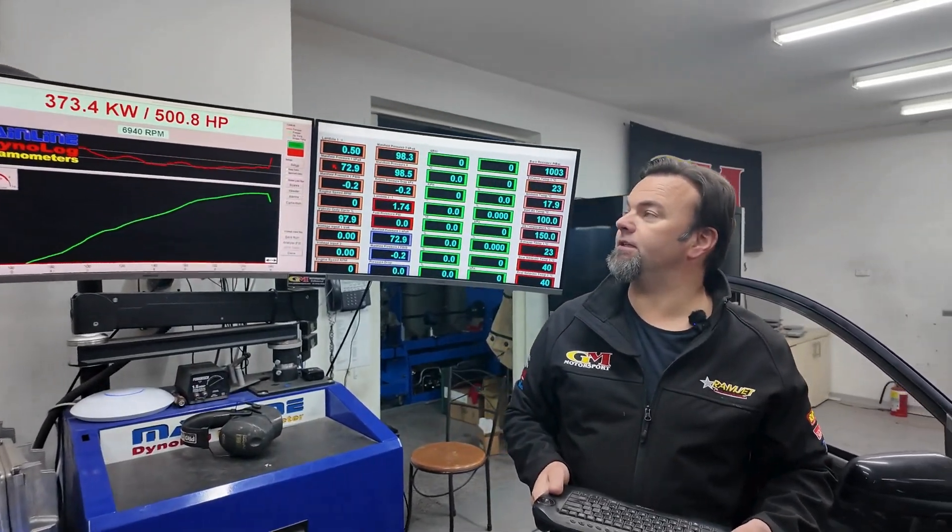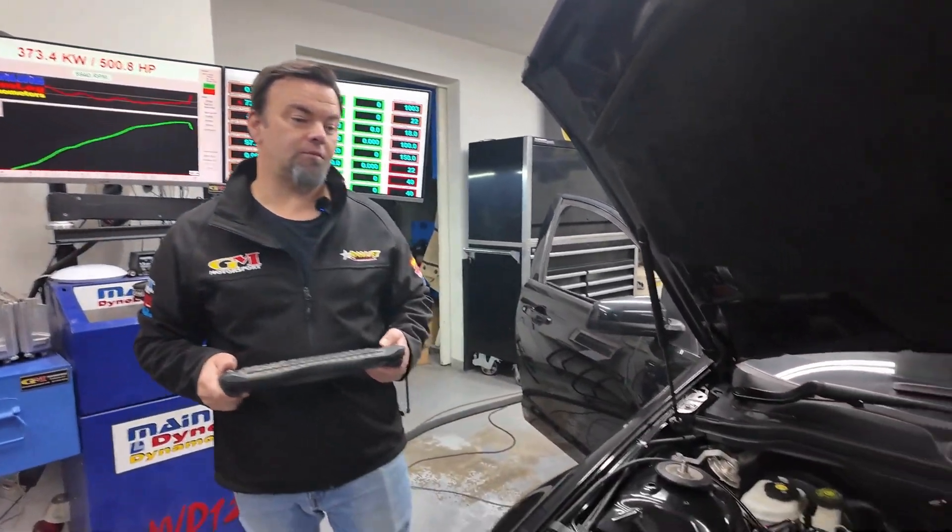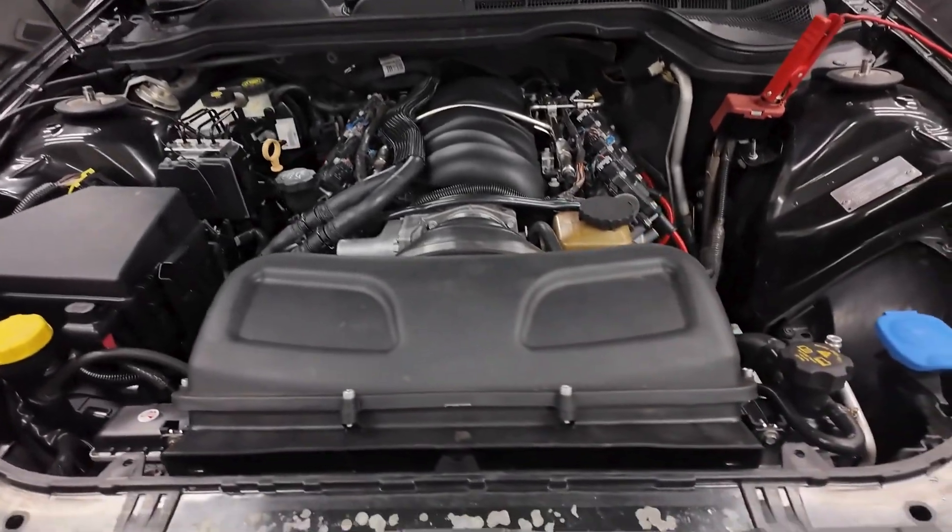All right, there you see it - 500 rear wheel horsepower in the old imperial system and 373 in the metric. So that's a huge effort for one of these rebuilt GM Motorsport engines done in-house.